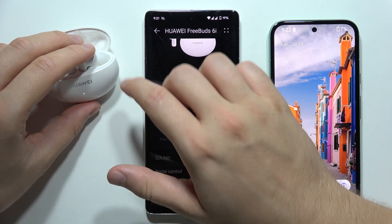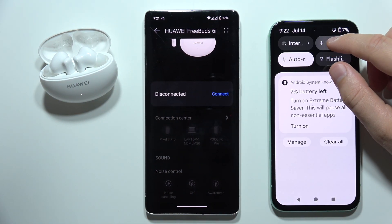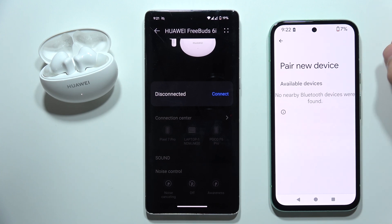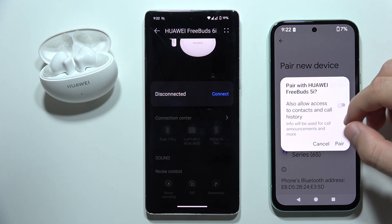Now you will have to release and keep that case open with both earbuds inside. Then open Bluetooth settings on your second device and from the list select your Huawei FreeBuds 6i.